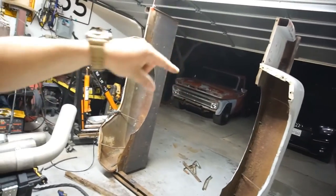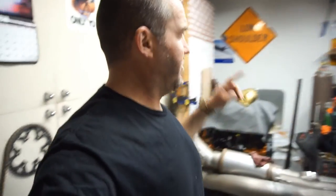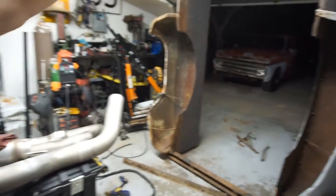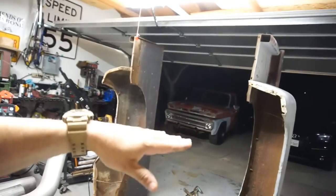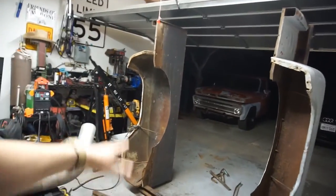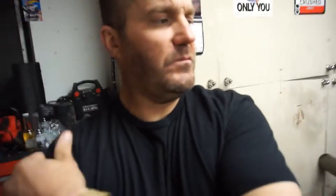That's it for this video, guys. I'm excited to get this bed on. I do need to go get steel to build a cross frame, and I'll do some angle iron on the sides to support it. Subscribe and comment below — let me know what you guys think. Thanks for watching, later.